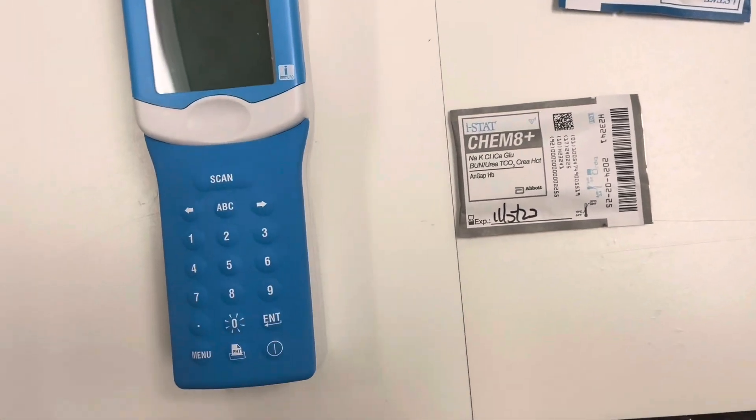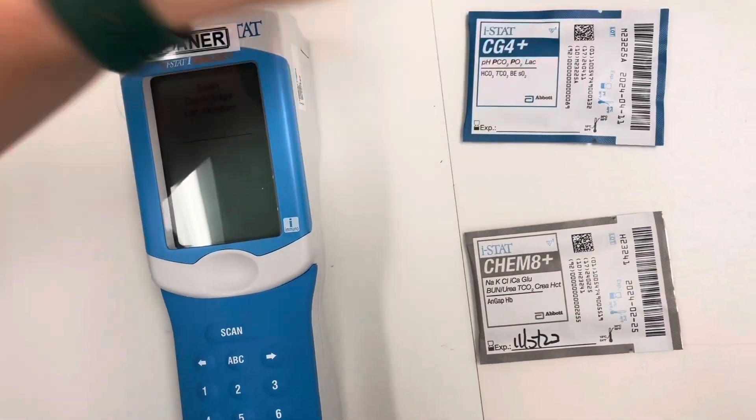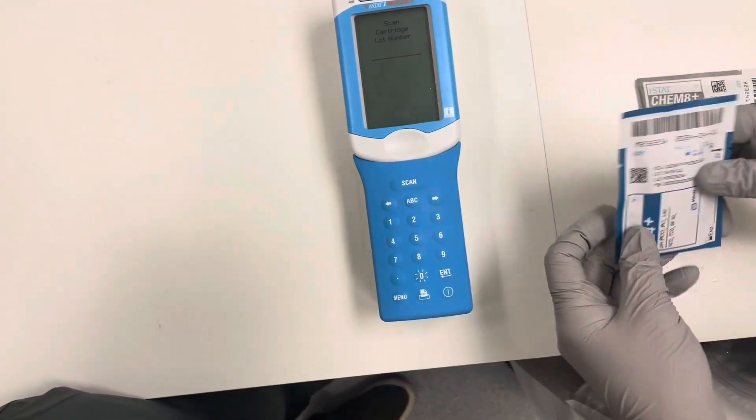Our Chem 8 is going to be our BNP, where our CG4 is going to give us our lactate results. We are going to want to run the lactate first if you have one iStat.